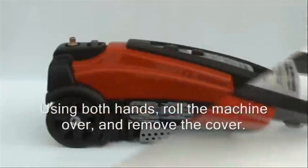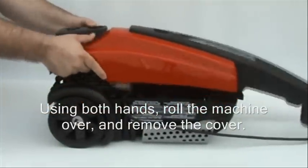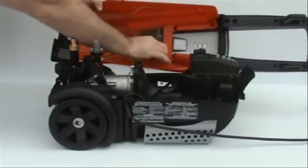Roll the 2000S over using both hands and then remove the cover. Remove the detergent hoses from the cover.